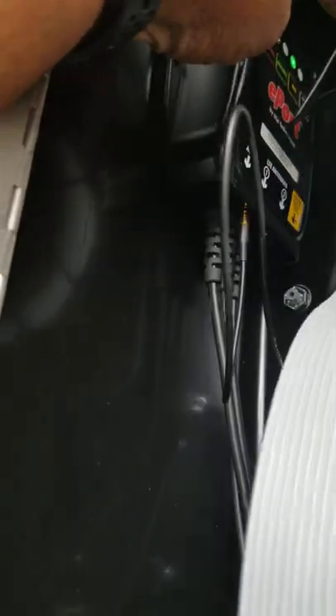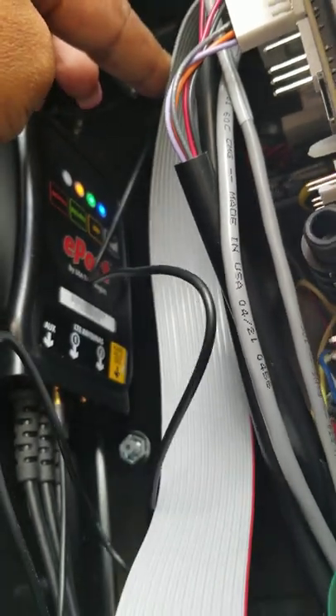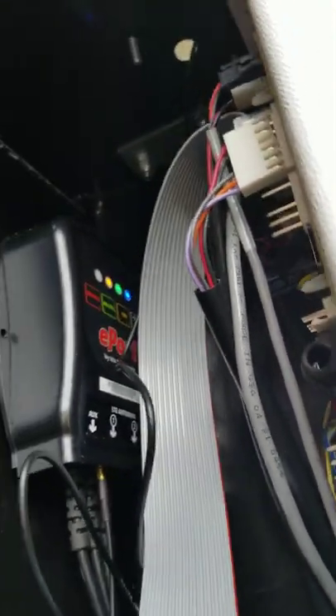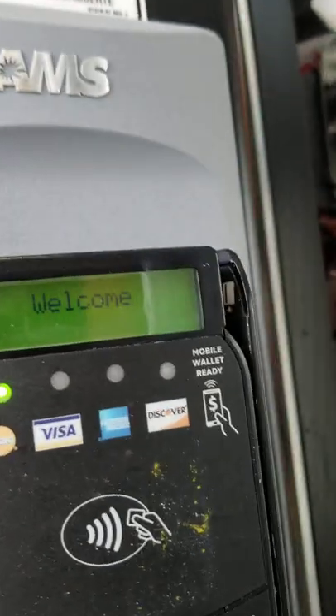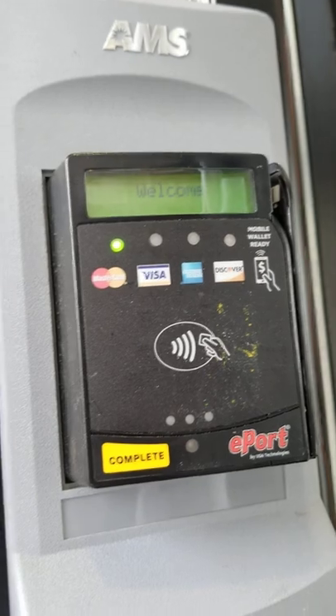Okay, there we go. Lights, camera, action. Let's go around to the other side and see what it's doing. It's going through all the stuff — welcome. It's resetting itself.